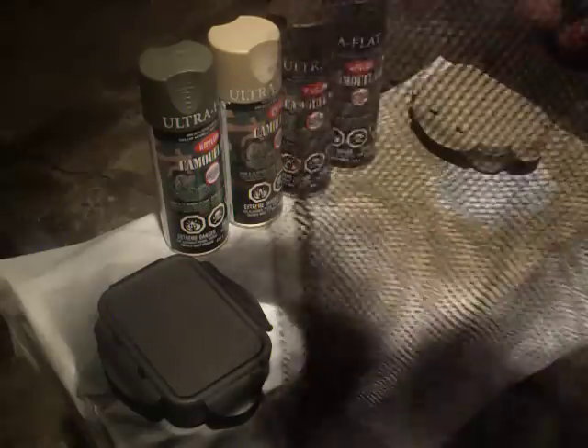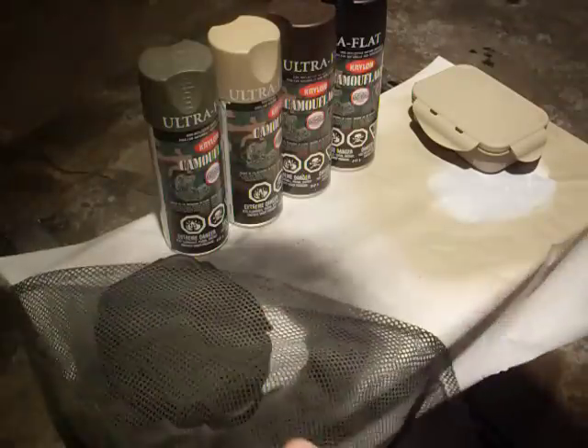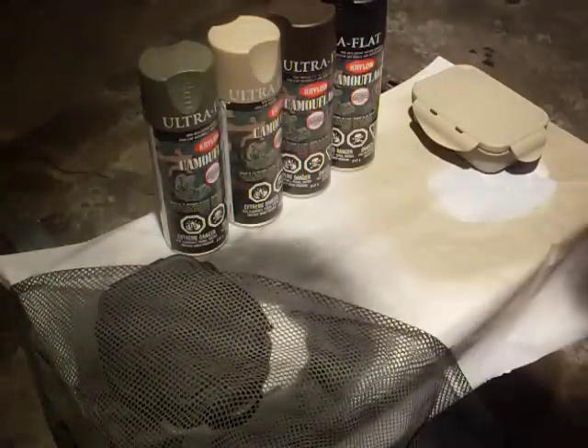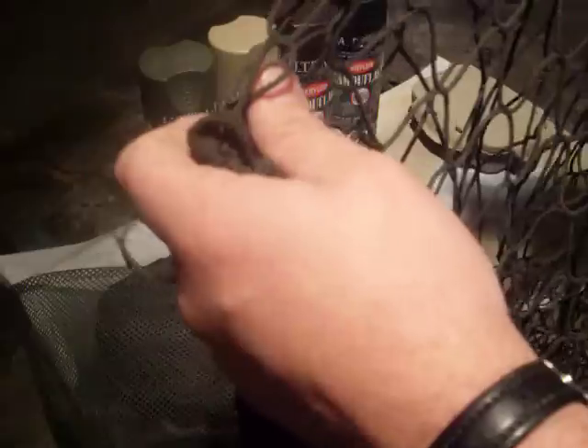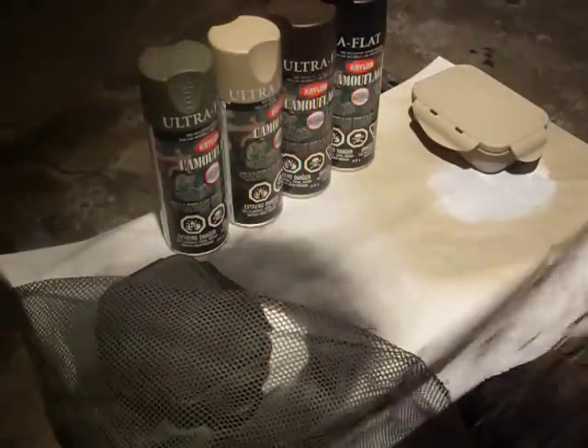Everybody's asking me what makes those neat patterns — it's nothing fancy. We've got a piece of mesh screen that you can get in pretty much any laundry area of Walmart. This was a military scarf or bag of some sort, just a pretty random pattern. I also use this old piece of baseball netting that, if you multi-layer it, makes for a pretty nice pattern.